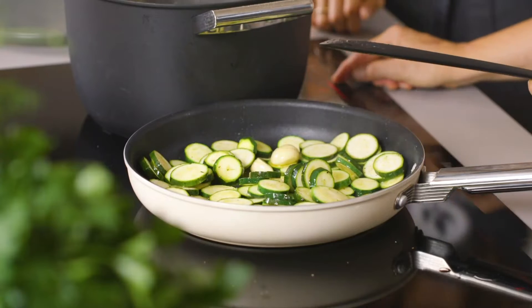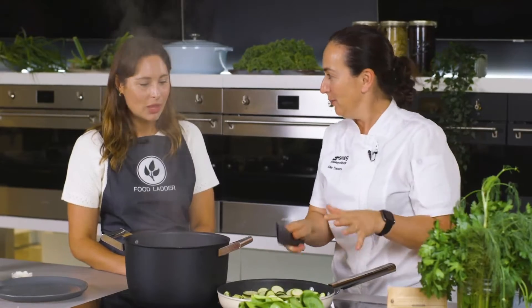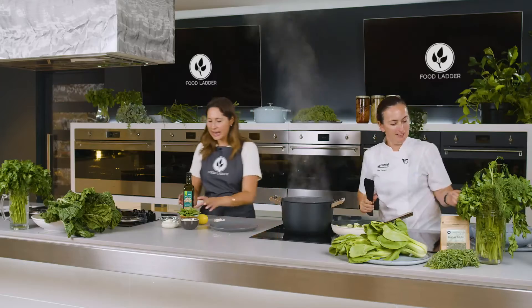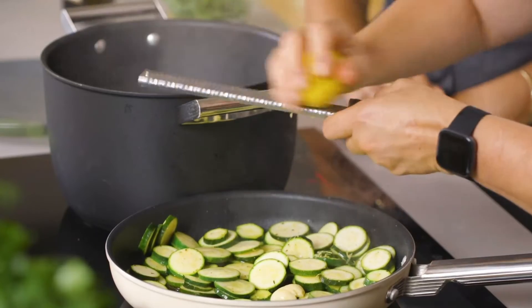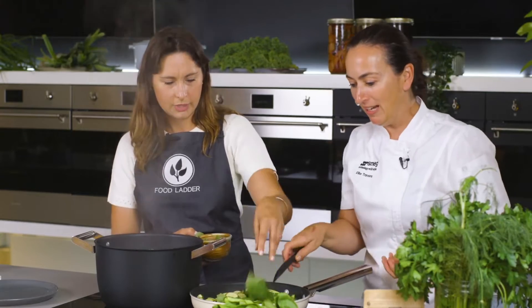You need to stir it quite a lot so that the zucchini almost breaks up a little bit with the pasta. We can add the lemon zest in now, and we'll put a bit of the basil in now as well — that flavour helps the garlic oil.